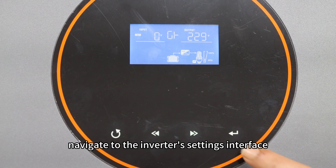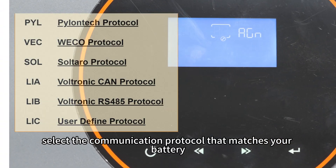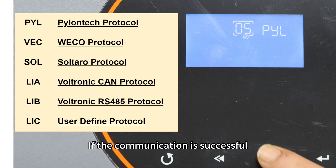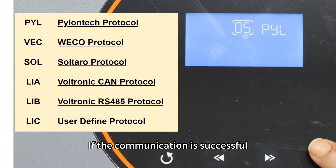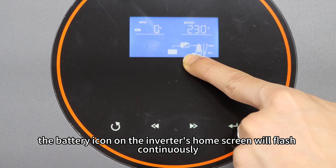Finally, navigate to the inverter setting interface. In setting item 5, select the communication protocol that matches your battery. If the communication is successful, the battery icon on the inverter's home screen will flash continuously.